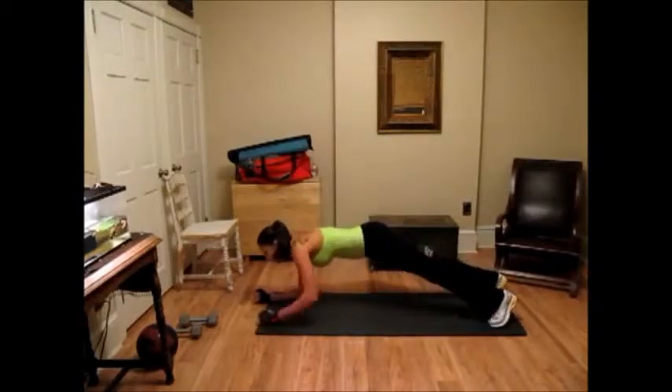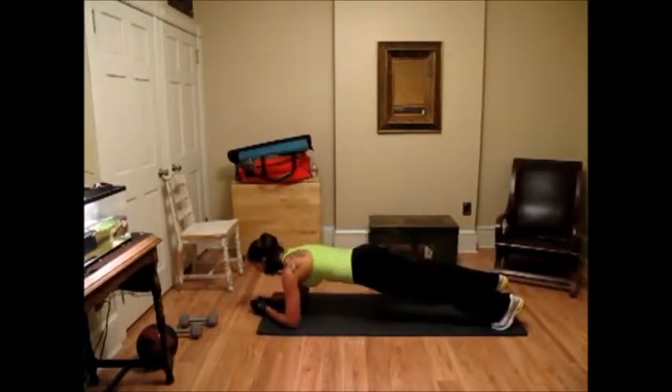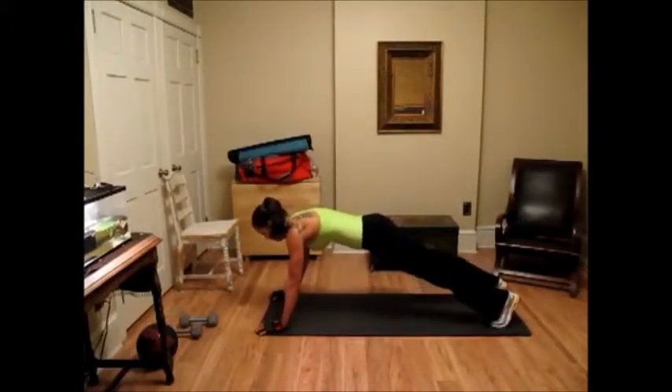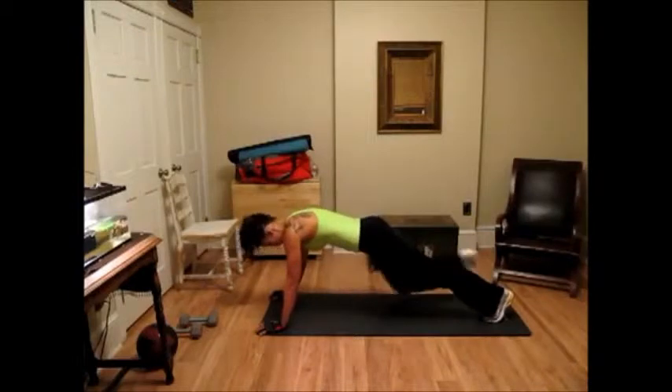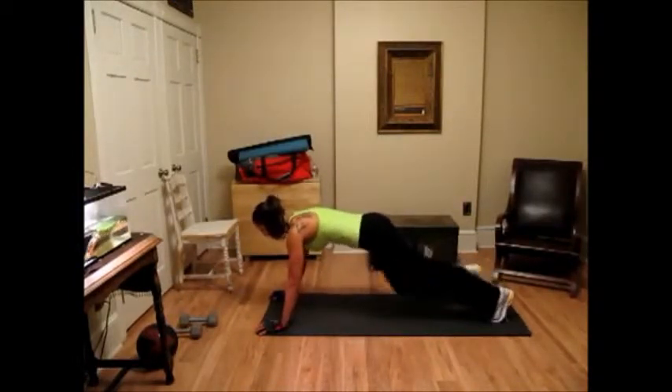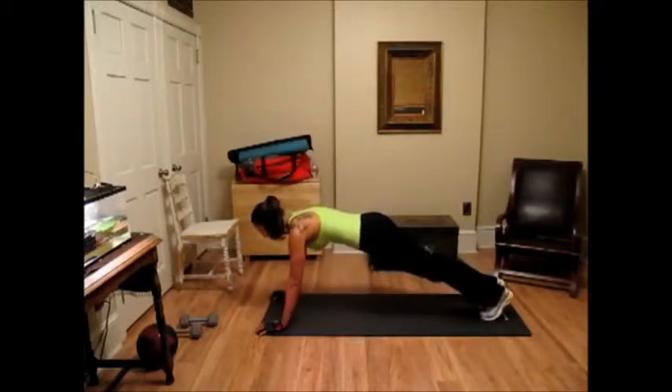Back down for a ten count: ten, nine, eight, seven, six, five, four, three, two, one. Keep your abs tight during this. Two, three, four, five, six, seven, eight, nine, ten.